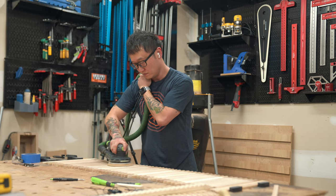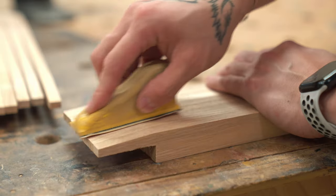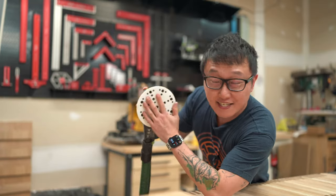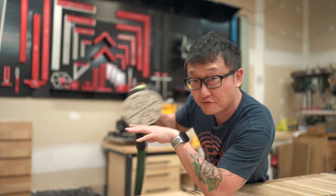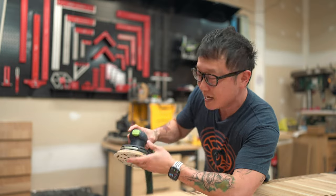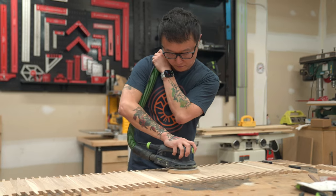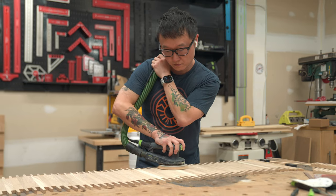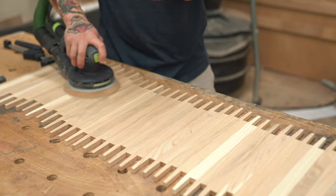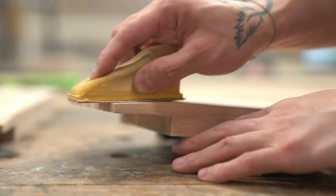For all the smaller surfaces, we'll hand sand with a little sponge pad to avoid reshaping the part and rounding off any corners. I use a sander with really good dust collection, so most of the dust is sucked up during the process and I usually go straight to the next grit without blowing dust off. But if you're seeing a lot of nasty swirl marks or pigtails, make sure to blow the dust off between grits — it's going to help a lot with preventing those.